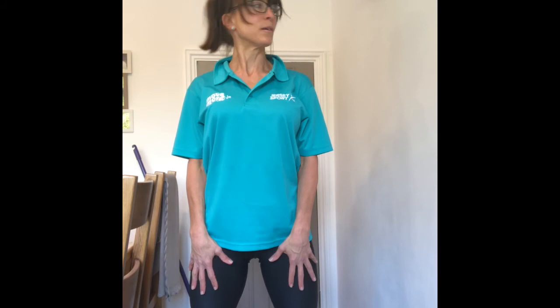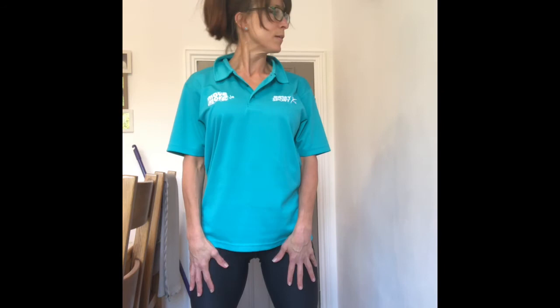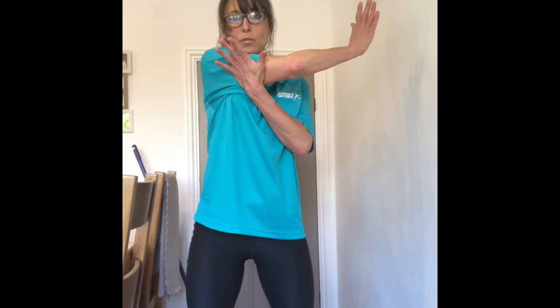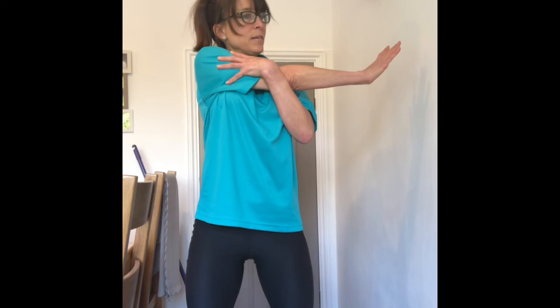And then we just want to do some neck stretches — side, to the front, side, to the front, side. A few more. Then we want to bring the shoulder stretch through — take the arm out, take it across, put pressure on the back of the arm and push through. That was my shoulder clicking again. Stretching all through these muscles — traps and rhomboids, and deltoids.